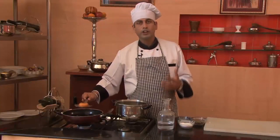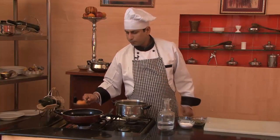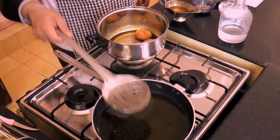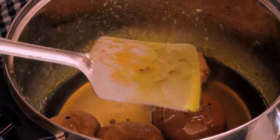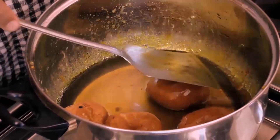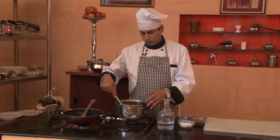Now we'll put these in the Sugar Syrup that is already prepared with Saffron flavor. We'll mix them well in the syrup and leave them for approximately 5-7 minutes, so that the bade absorb the syrup and get the flavor.